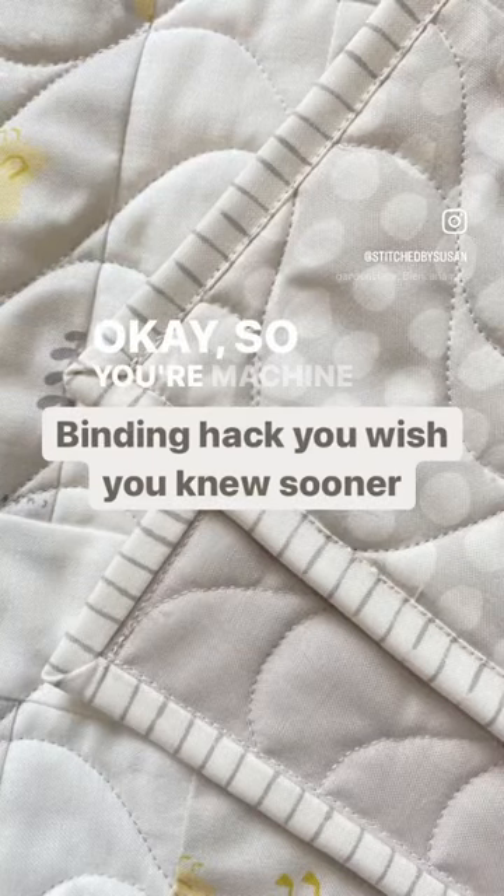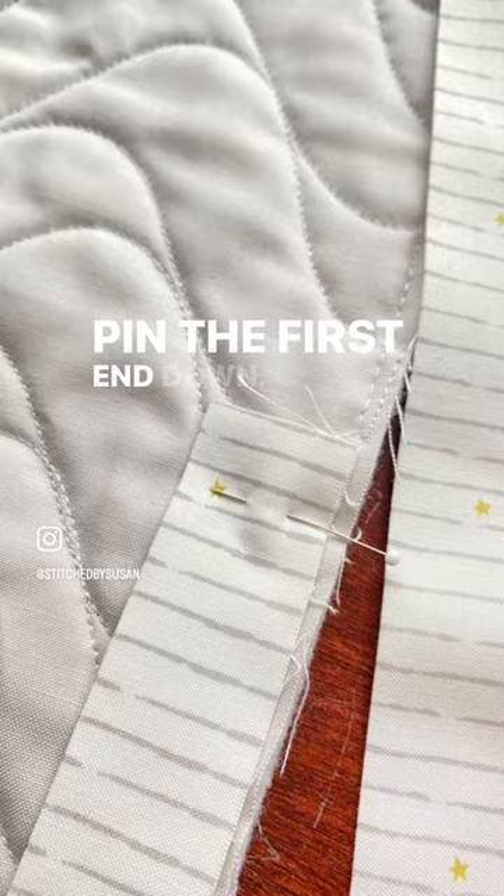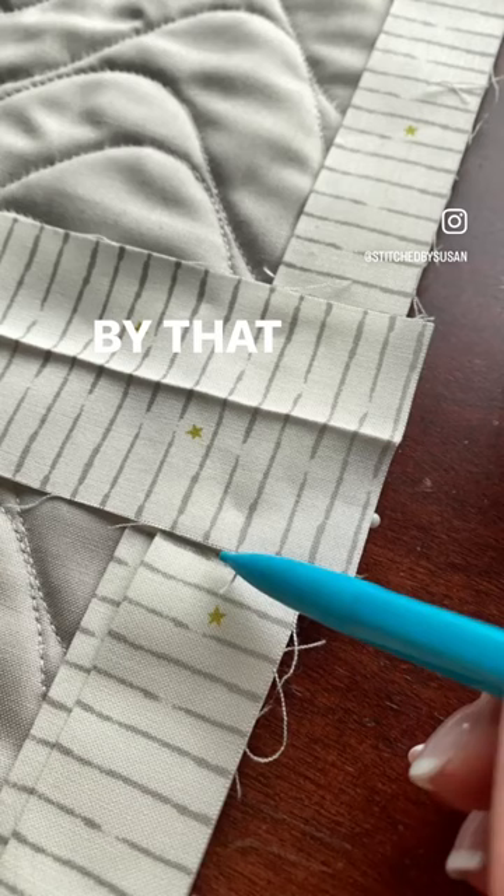So you're machine binding your quilt. You've attached the binding all the way around and you're coming back to join up the two ends. How wide do you make it? Pin the first end down, lay the second end over it and pin it as well, making sure you can see where they overlap. Then take the tail of your binding and lay it over top right by that overlap notch. Make a mark there — that's your width. Cut it with your scissors and now you've got the perfect amount of fabric for doing a nice mitered seam.